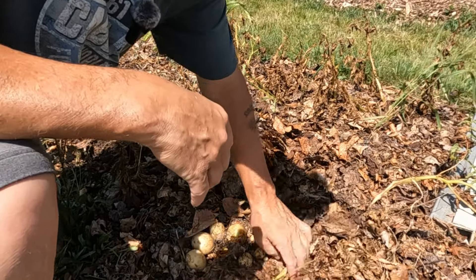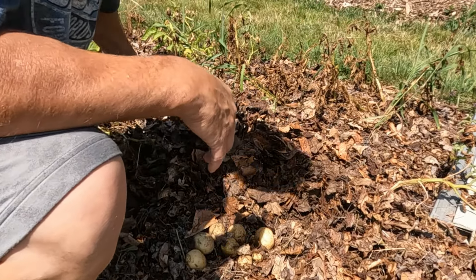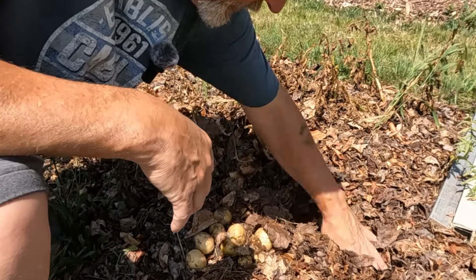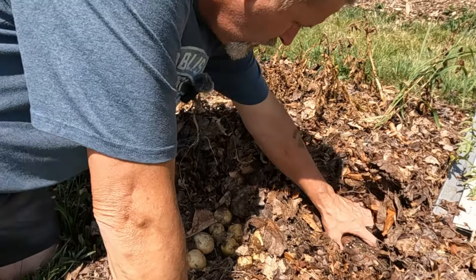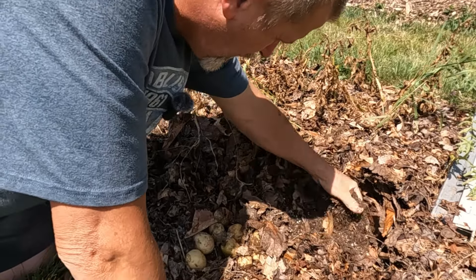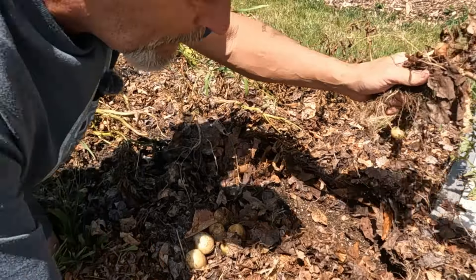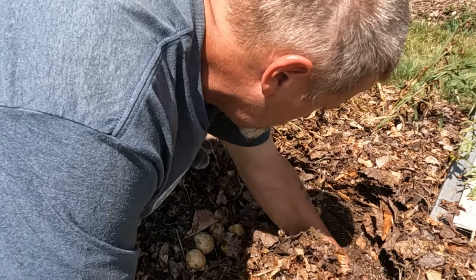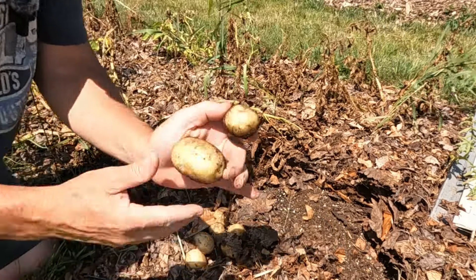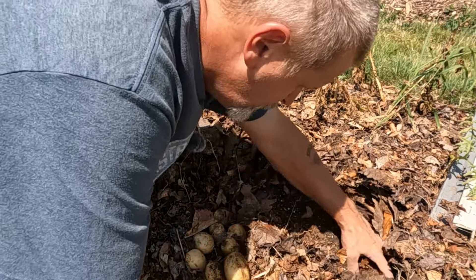We'll go through and dig these up just like this. We're actually not digging them — we're just going to pull them and see what we end up with. I can't remember what kind of potatoes these were. You can see how dry that soil was — wow, it's dry. There's a lot of potatoes there but they're real small. The reason they're so small is because it's been so dry this year.